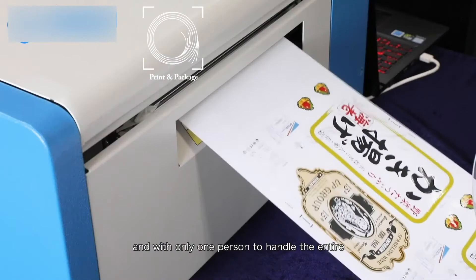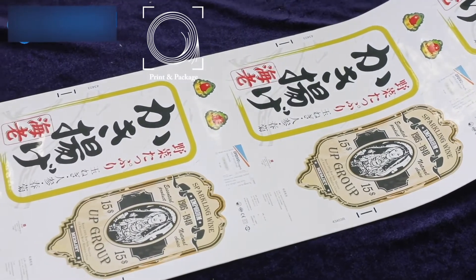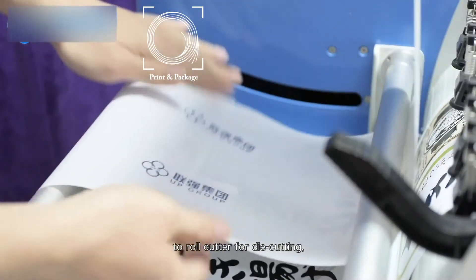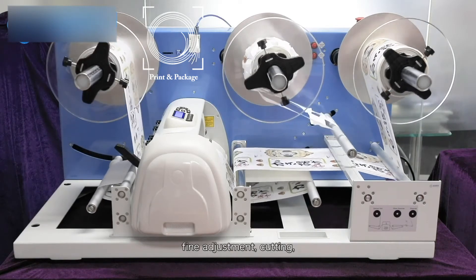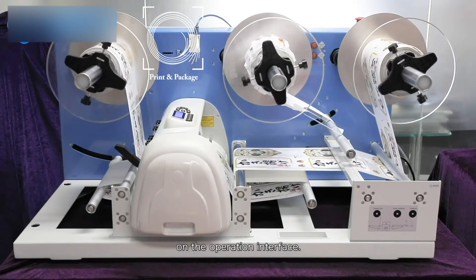With only one person needed to handle the entire operation after simple training. After printing, the label rolls can be put on a roll-to-roll cutter for die cutting, waste removal, and rewinding. It works the same to finish the calibration, fine adjustment, cutting, and pause functions by clicking on the operation interface.